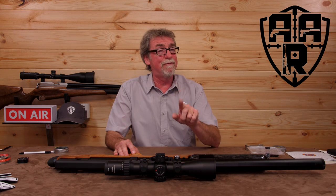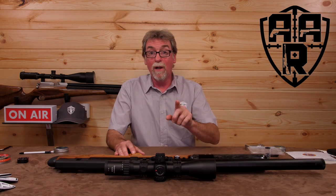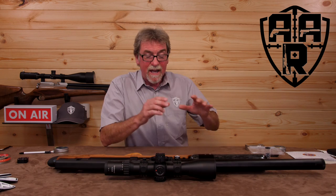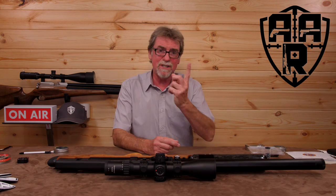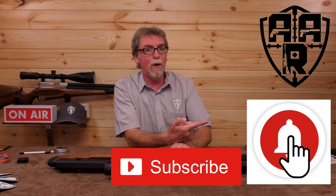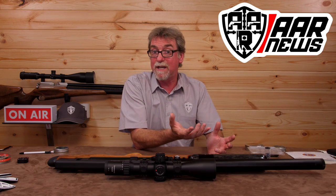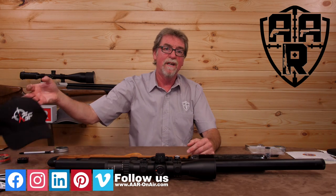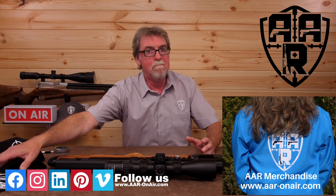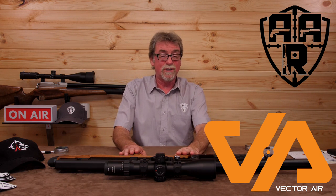Can the amazing cold hammer forged barrel work as well in .25 cal? I will hopefully be finding out. If you've enjoyed this week's programme and want to see a few more FAC guns, then please let me know and give us the old thumbs up, subscribe, share, click the old alarm bell, and visit the AAR news channel for more ad hoc news and snippets of information. Carry on the chats on the forums and Airgun Factory. There is the AAR website for merch, and a big thank you to Carl at Vector Air for taking the time to set this thing up for me to use and review.